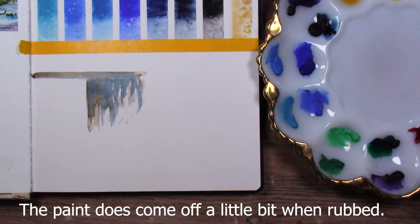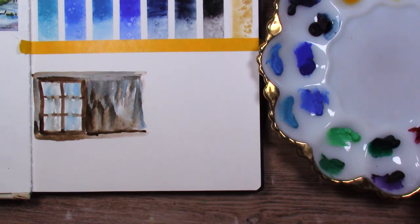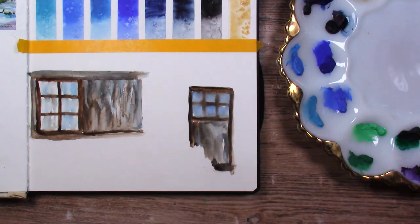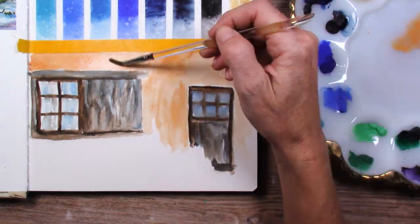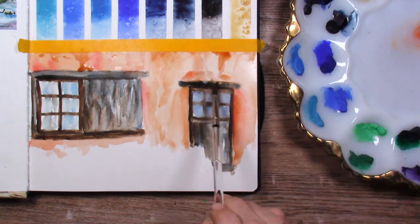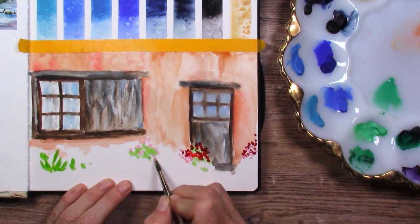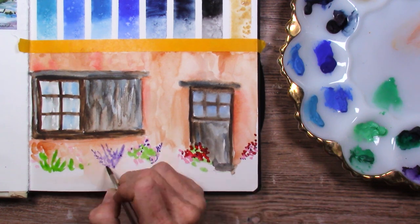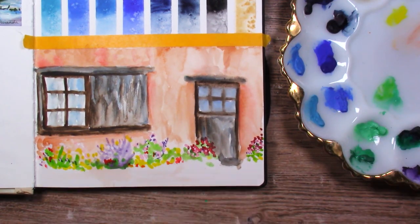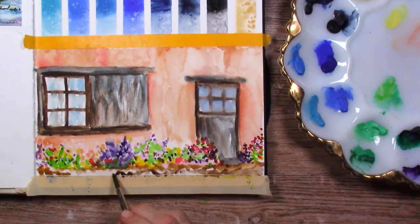I'm starting out with a little stucco scene — basically a window and door in a stucco building with some flowers. I didn't want to get too serious with this; I just wanted to try the paints in my sketchbook and see how they did on this paper. When I did the stucco color at the top, I noticed a lot of resist on this paper. I noticed it on the painting in the previous page from class too — if you rub your fingers across it at all it starts resisting, maybe absorbing the oil from your hands.